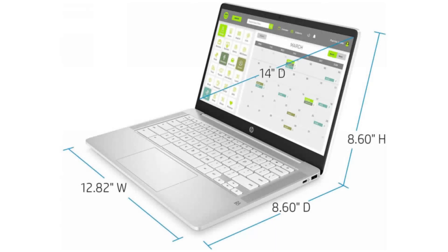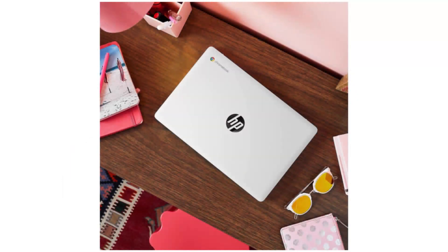It has 4GB DDR4 RAM and a 32GB SSD. It supports Android apps, Google Play, and Linux apps via Crostini, and will receive auto updates until June 2026.